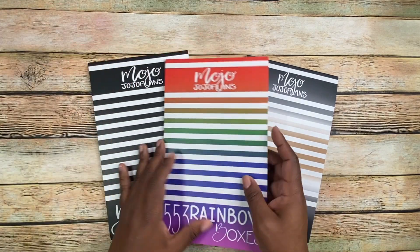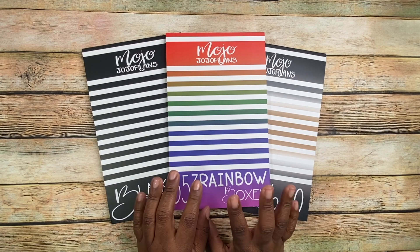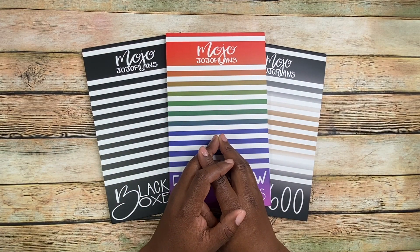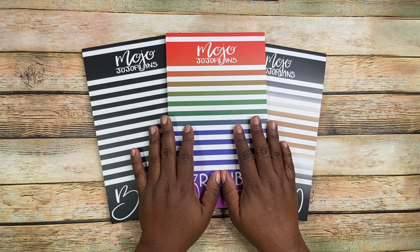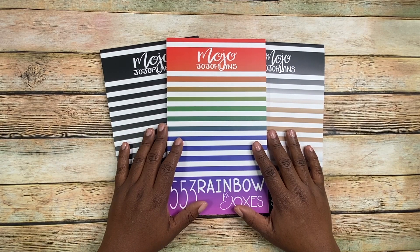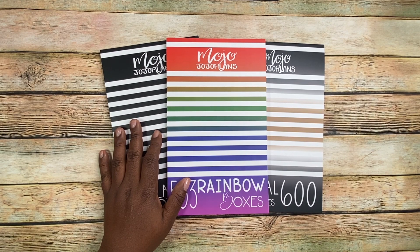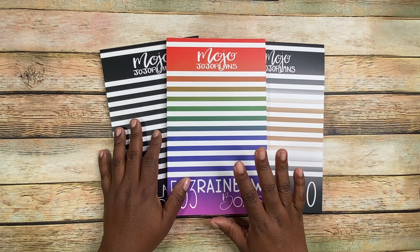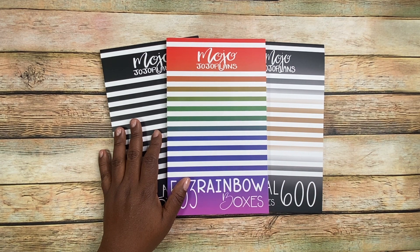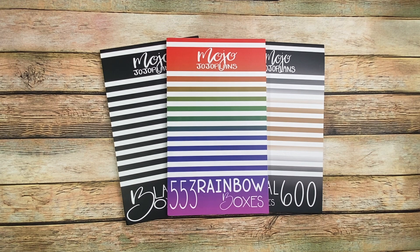So those are the three books that I have from Mojo Jojo Plans. She also came out with a colorful boxes book of various different shapes, and she currently has an autumn sticker book with colorful boxes in autumn colors. Check her out — she's a great person to follow on YouTube and Instagram, and I love her shop. Thank you so much for joining me. Let me know what your favorite books are and if you currently have any books from Mojo Jojo Plans. Please don't forget to like, subscribe, and turn on your notification bell so that anytime I go live or post new videos you'll be notified. Thank you so much for joining me until the next time. Bye!